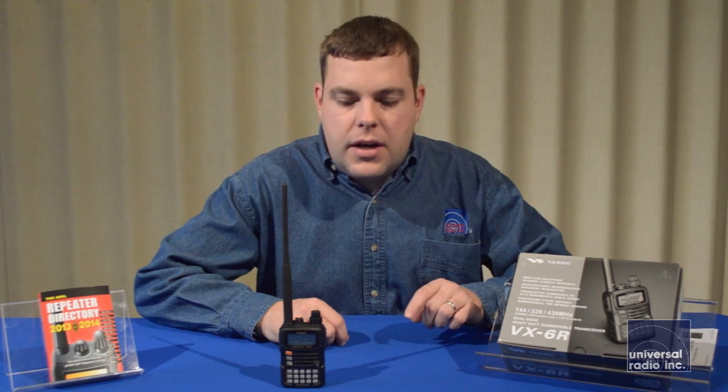On 2 meters and 440, you get 5 watts output on FM, and on 220, you're going to be getting a watt and a half out.